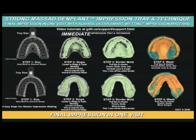This slide basically will show you step one, two, three, and four: you have the tray, you size it, you heat shape it as necessary, you put in your stops, you trim the stops, you put in your adhesive, you do your border molding, and then you do your wash. You can put this up on your wall in your operatories so dental assistants can review this prior to any impression. This shows both the maxillary and mandibular dentate impressions utilizing the Dent Plant tray. Thank you.